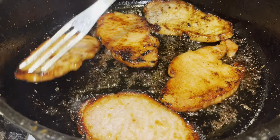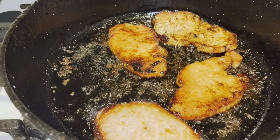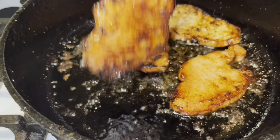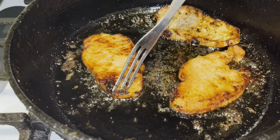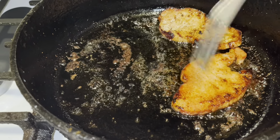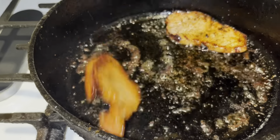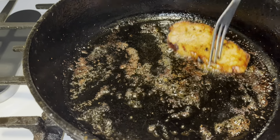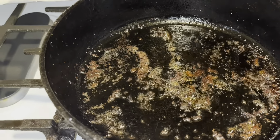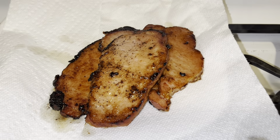Alright guys, I'm about to bring these smoked pork chops out. I'm just going to put them on a paper towel and show you how we're going to eat these today. You can eat them with broccoli or anything in a dinner-type setting or a breakfast-type setting. See how juicy they are — that's what they're looking like. Let's set them up and I'll be right back.